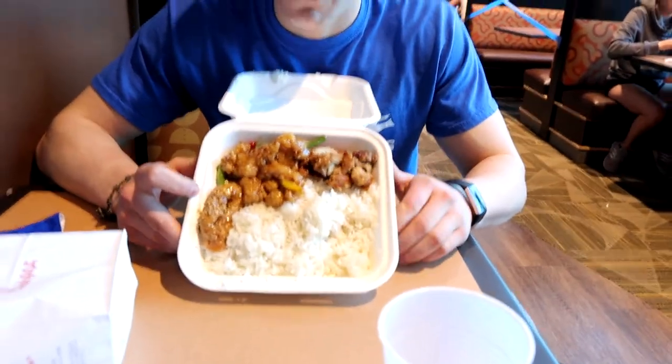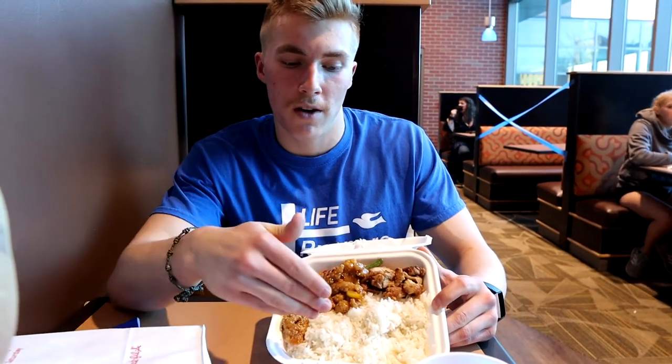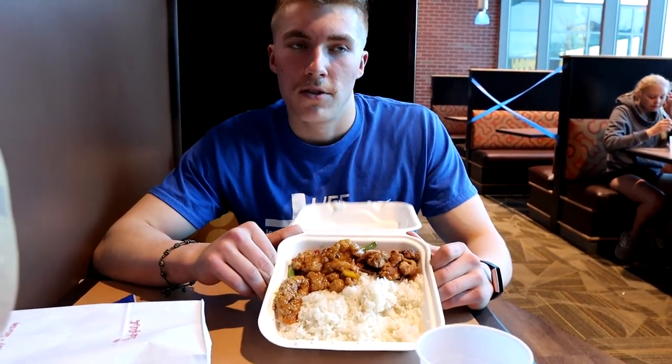We are here for supper and I'm having Panda Express — the usual. I normally get half white rice, half super greens, and both grilled chicken. But they were almost out of grilled chicken and out of broccoli, so I got straight white rice, half grilled chicken, and half sesame chicken. It's a little more calories than what I normally get, but it'll have to do since I didn't really have a choice.